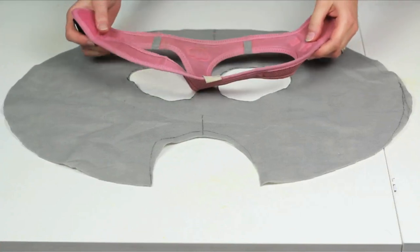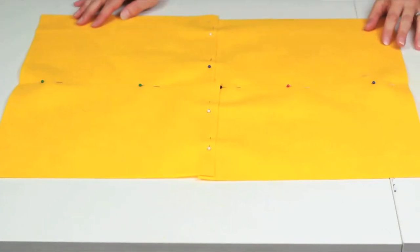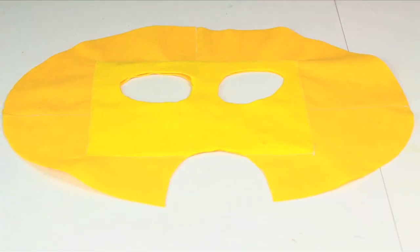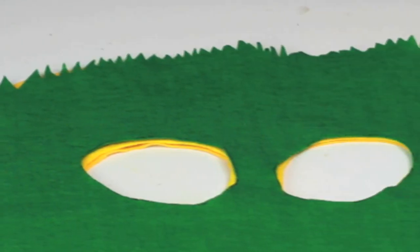I made a taco template using my dog's harness as a guide. Recreate this shape in yellow felt with the center line measuring the same length as your dog's back. Add a layer of green on top of your yellow felt and make sure the edges look like shredded lettuce.